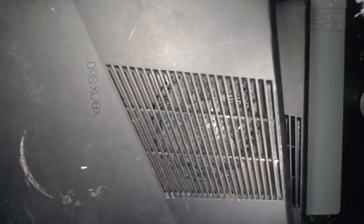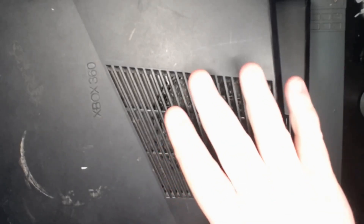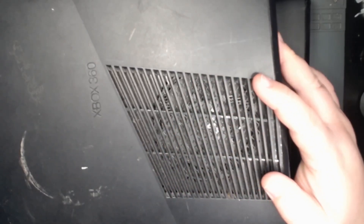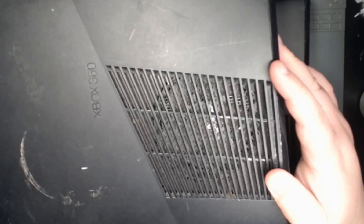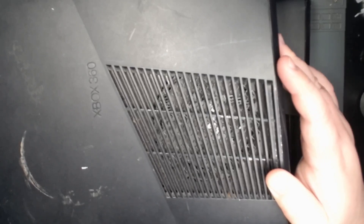Hey there everybody, it is Big Dave and today we are continuing on with the job lot of broken consoles that I got recently. Today I've got two Xbox 360s and we're just going to be testing them one at a time to see what exactly makes them broken.